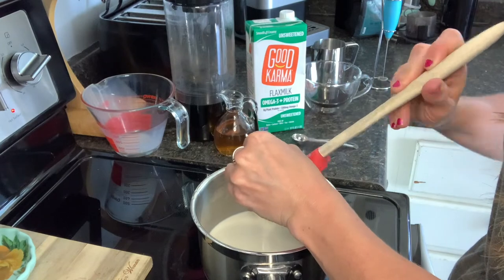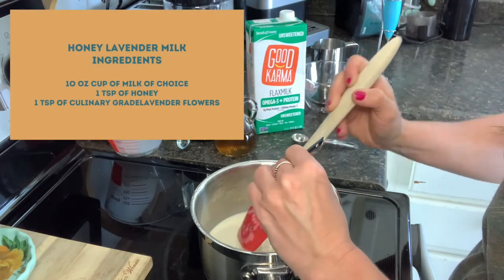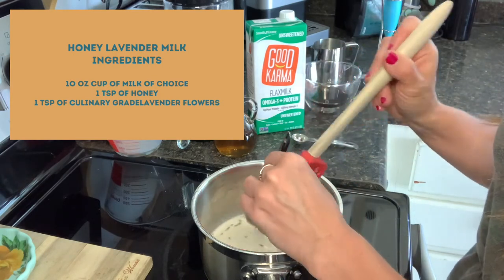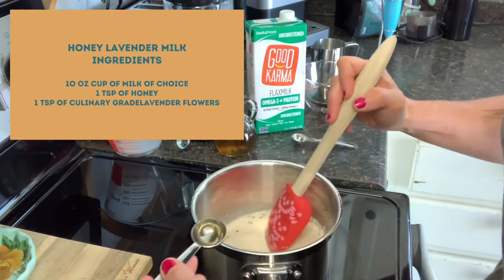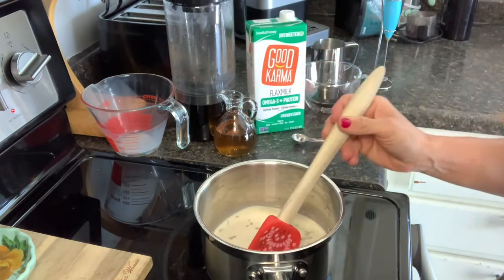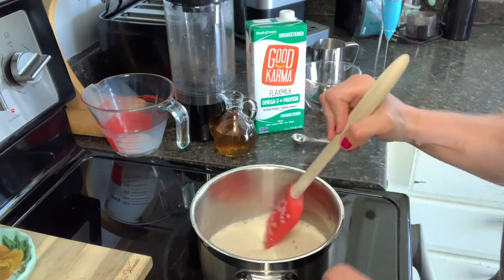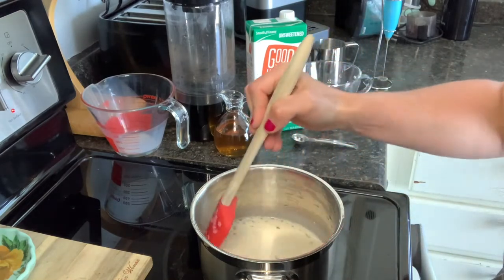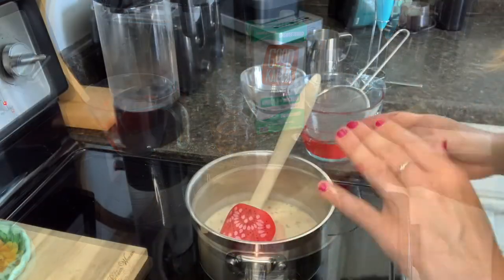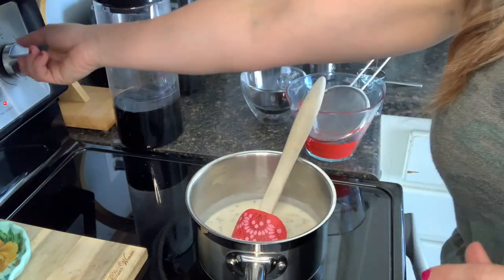We're going to simmer it for five minutes — not quite as long as the syrup. Keep in mind you're working with milk, and milk can scorch very easily, so make sure that you're stirring continuously so that this doesn't scorch on the bottom. Just let this simmer for five minutes so that we can infuse that lavender. Once after about five minutes your milk should begin to simmer, and that's your cue to go ahead and turn off the heat.